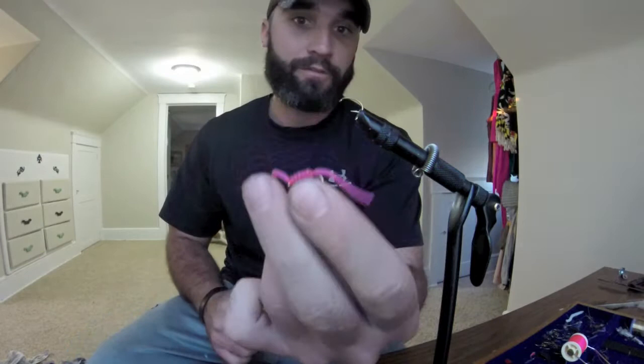Good evening YouTube. Tonight we are going to be tying a silly worm, which looks like that. I've been using this for trout the past few weeks and it's actually been doing pretty good.